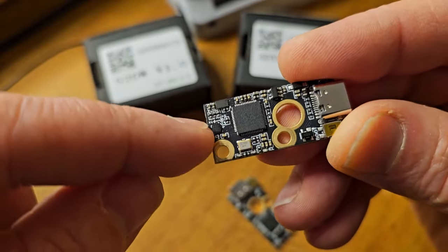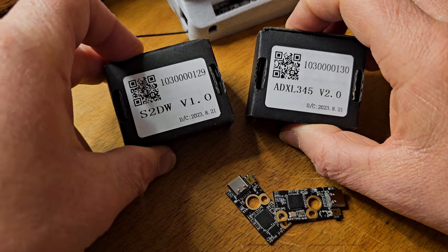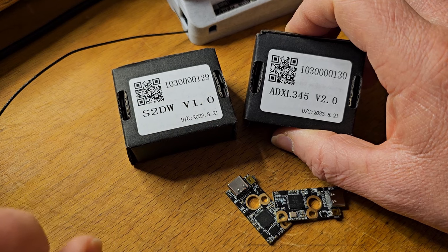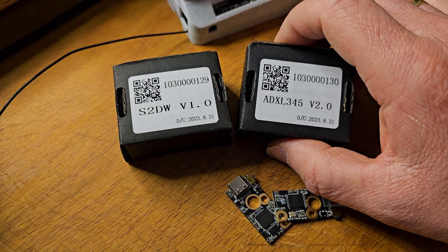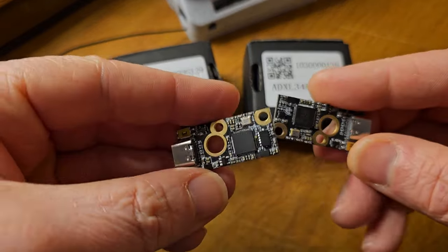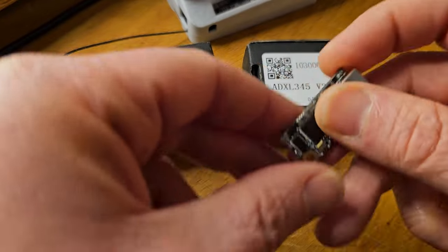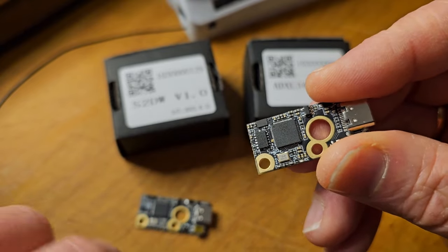There are two different ones. BigTree Tech has made two versions of this. This is the more traditional one, called the ADXL345, which is the one you normally hear about when people talk about doing accelerometers or input shaping. And here is the new one, the S2 — it's actually an LIS2DW chip. That tiny little square is that chip, and the bigger rectangle chip is the ADXL345. That's the only difference between these two boards.